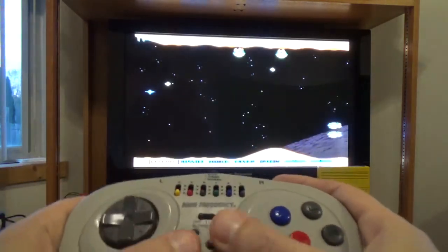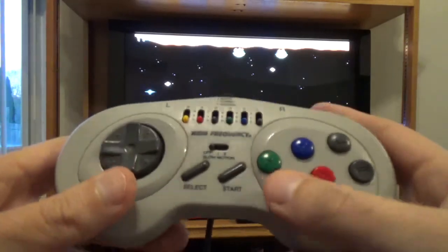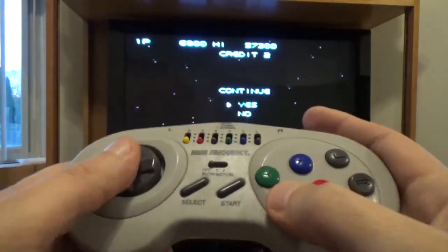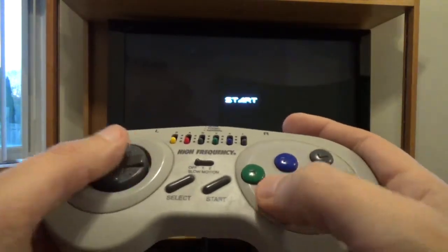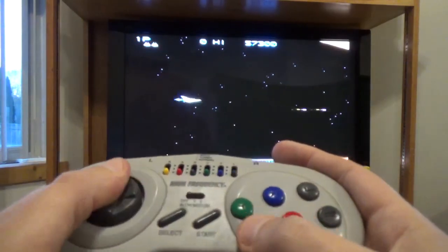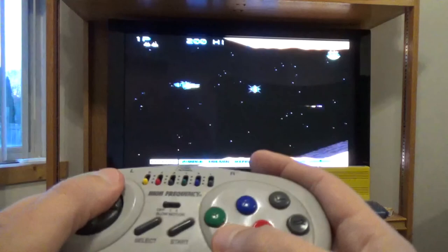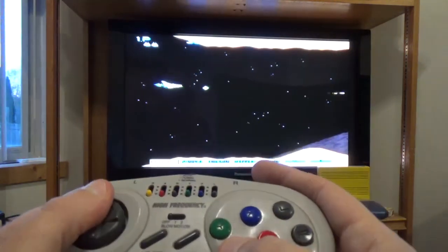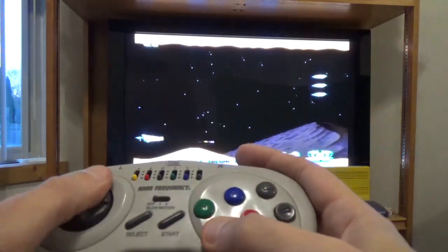That said, the controller itself is not too bad. Its action is pretty good — it responds really well. The D-pad's okay, pretty nice. It's kind of hokey, but honestly it plays okay. And it's a little bit bigger than the SNES controller.